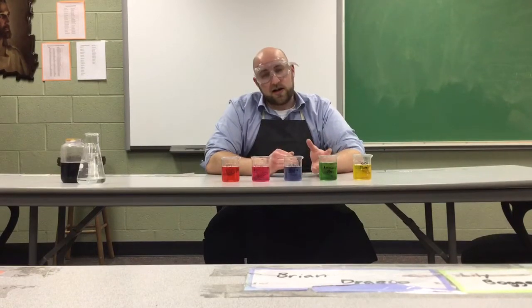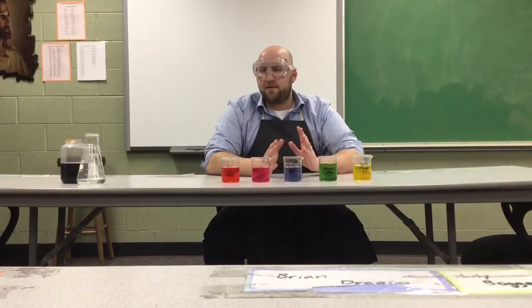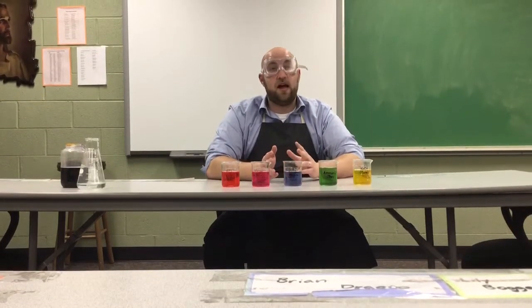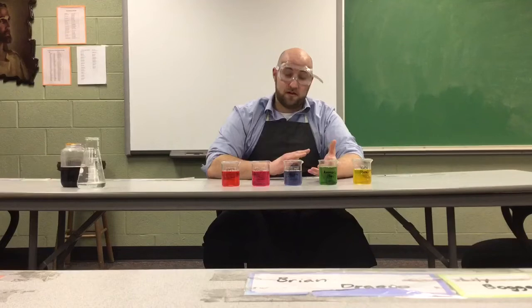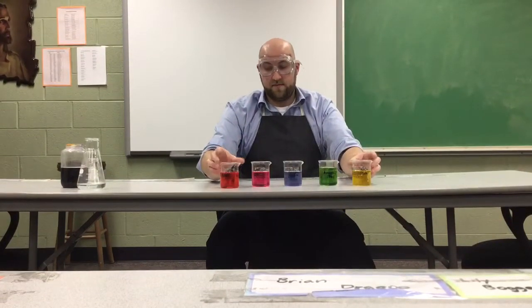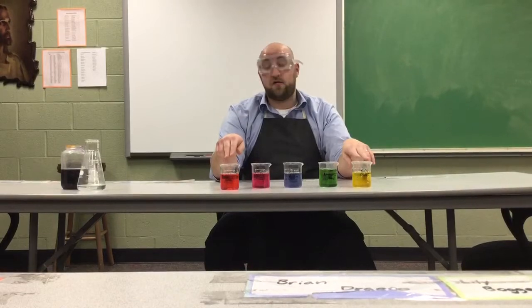What I want to talk about today is the chemical properties — not the physical properties like pH — but the chemical properties of acids and bases. What happens when we combine them with other things? We're going to look at just the strongest two here: hydrochloric acid and sodium hydroxide.